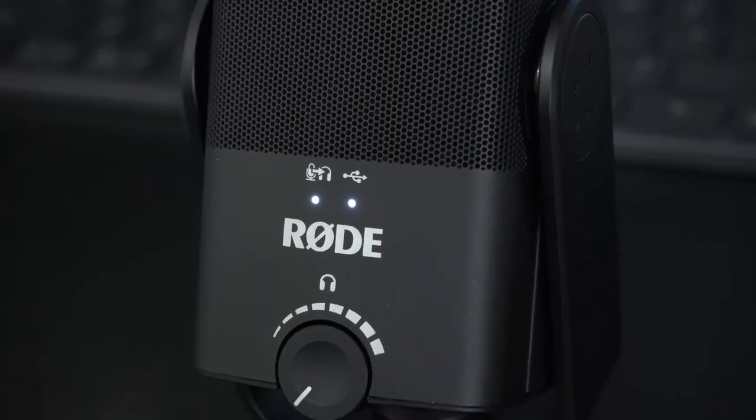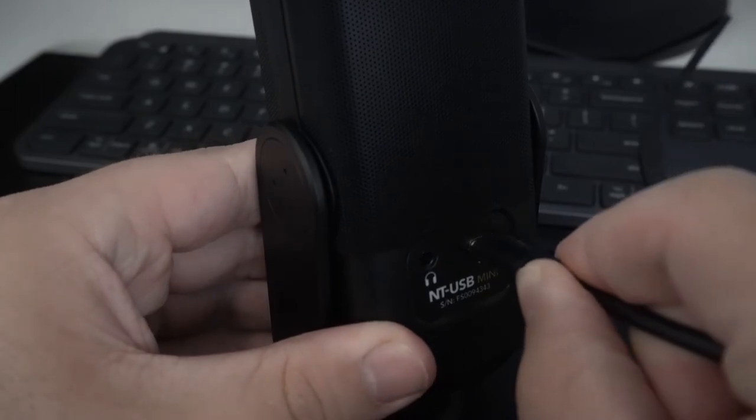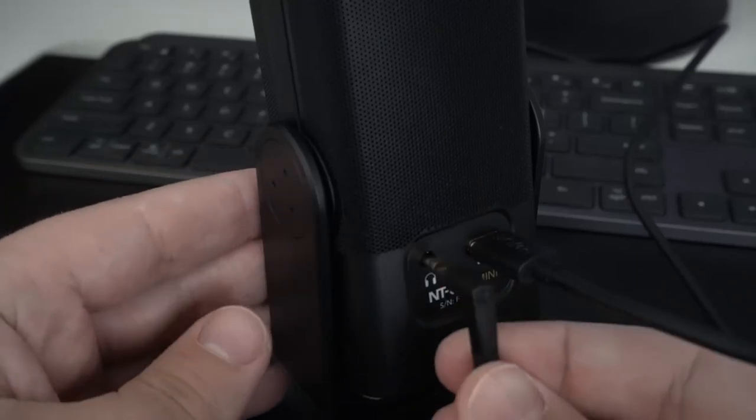Taking a look at the microphone, we can see there's a power LED, a headphone pass-through LED, and a volume dial for the headphone jack. Both LEDs are there to let you know the status of the microphone.